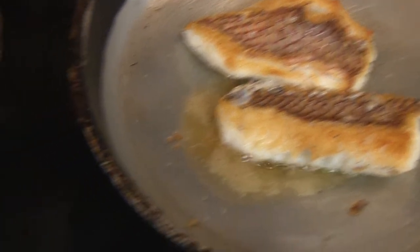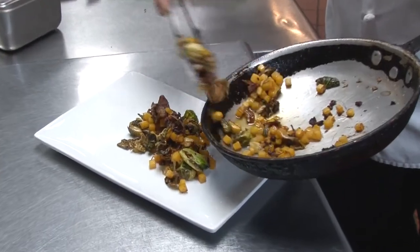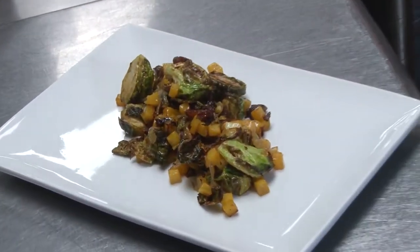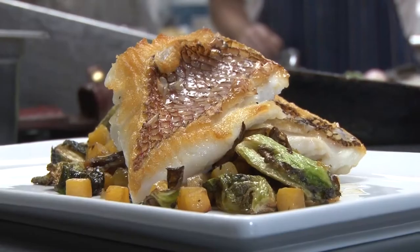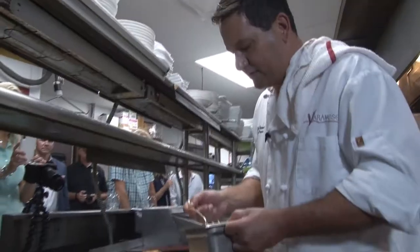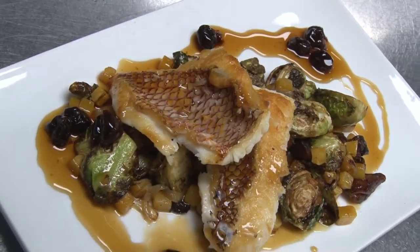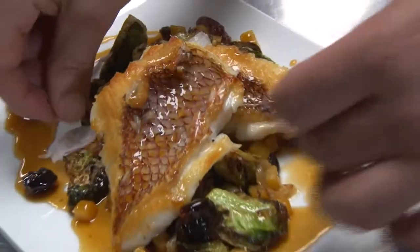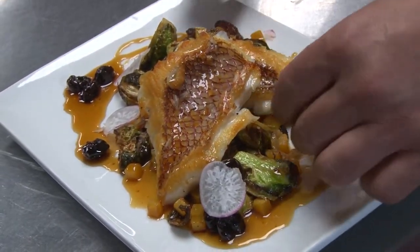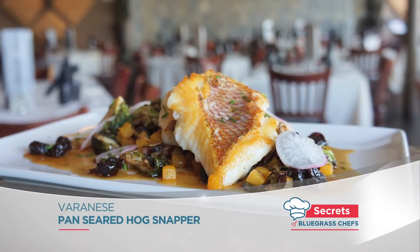The fish is done — golden brown and crispy — and the sauce is ready along with the butternut squash hash and nice Brussels sprouts. Makes me want to have some right now. We present the fish skin side up for that crispiness, then finish it off with our cherry bourbon gastric. We've also got some local radish that farmers brought to the back door, adding a nice little zest and fresh pop to the dish, plus a little fresh chive. Wow — hog snapper. It really is the pork of the sea.